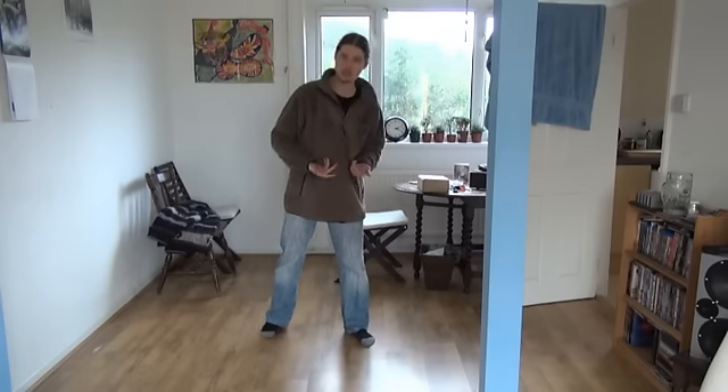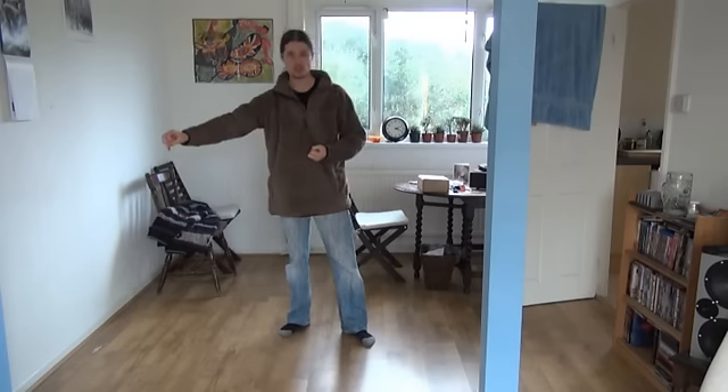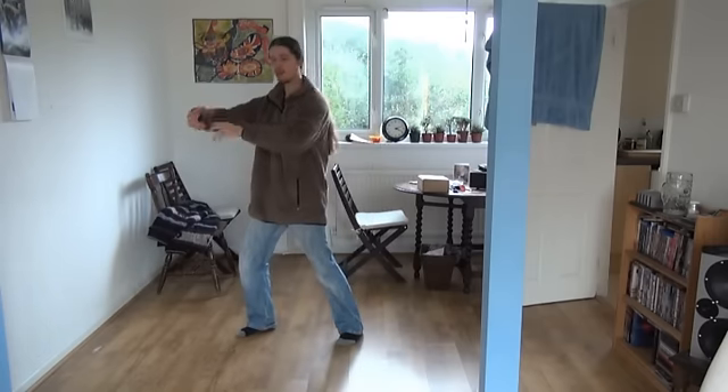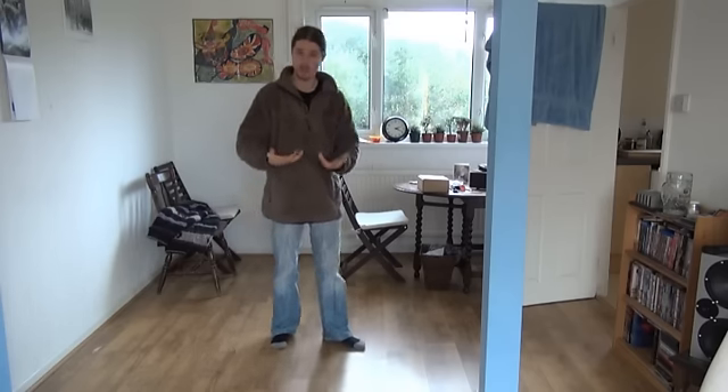When I see a beginner doing the form with correct structure, it's at least physically strong and structured. It doesn't have anything internal in it yet, but it's physically there. The physical teaches us about the internal — by doing everything physically correct and structured, that will teach our energy to become structured, sound, and powerful.